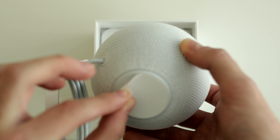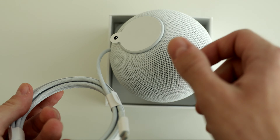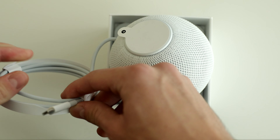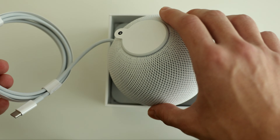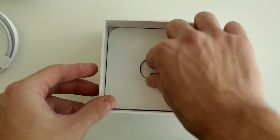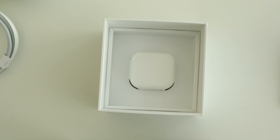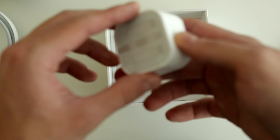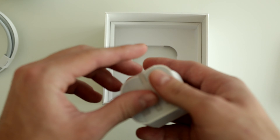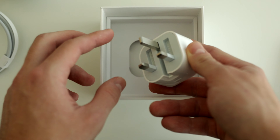You can peel this off the bottom — I'm not sure what that does but we'll see. The power cord actually feels really good. It has this texture to it that I have never felt before on an Apple product, but I really like it. Now let's see if they actually give you a power brick in the box.